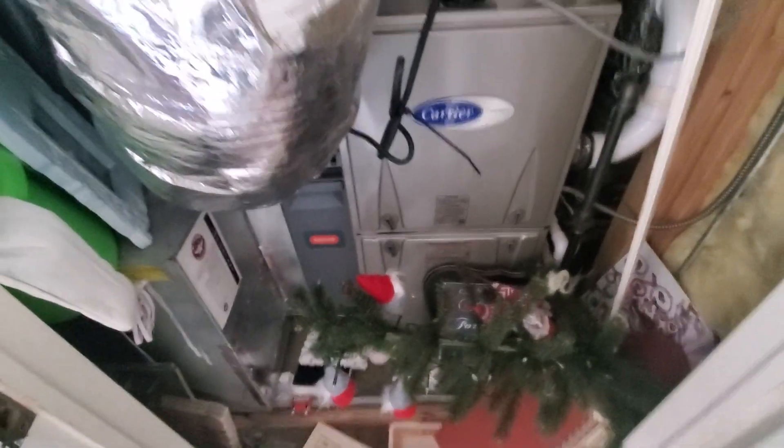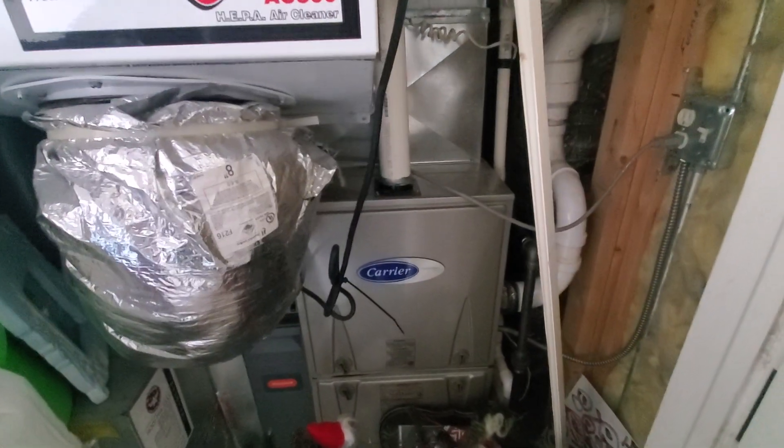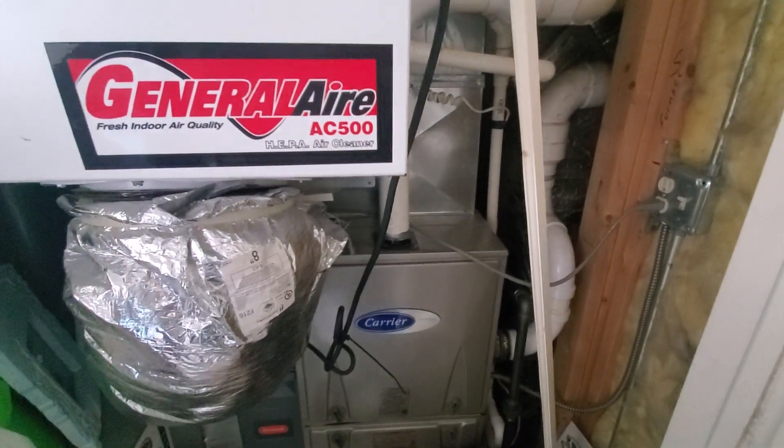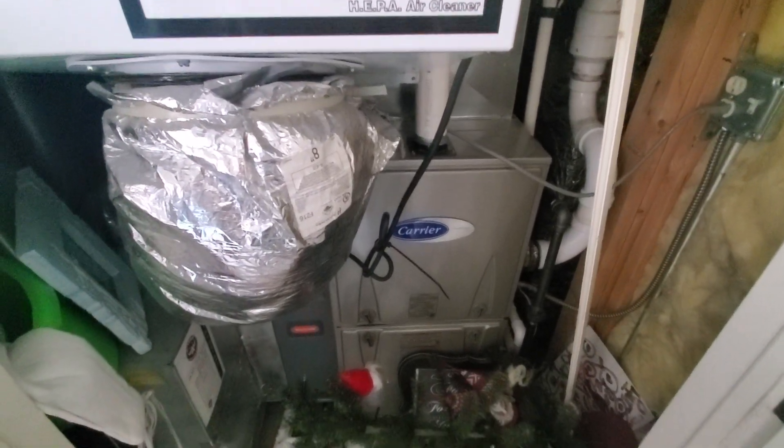There is a wet switch in the pan, however there's quite a bit of stuff in the pan as well that we'll want to pull out before we get started. This is the upstairs unit on the north end of the house. It's Aaron 851.